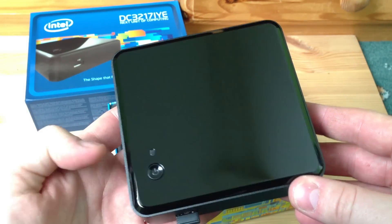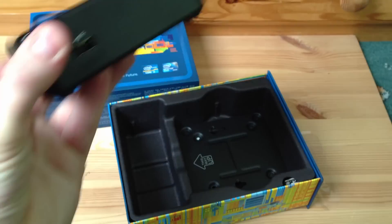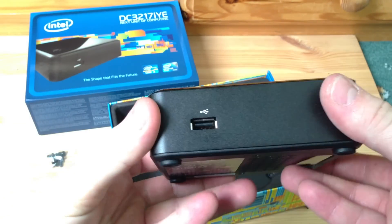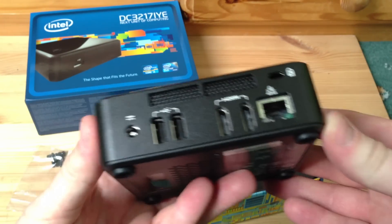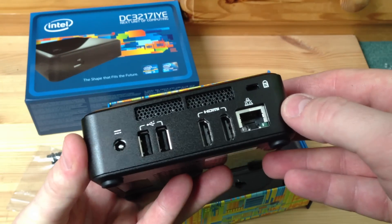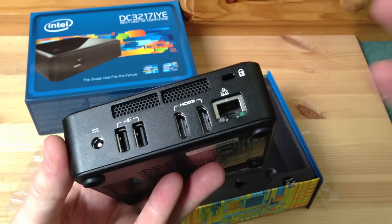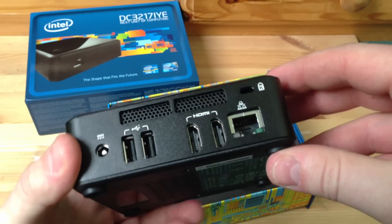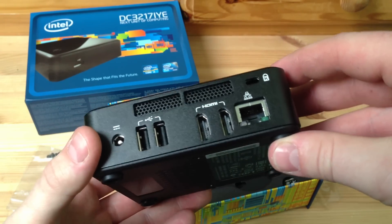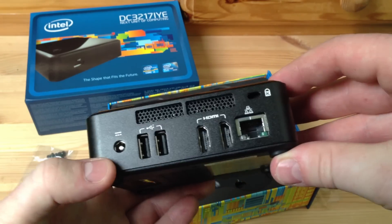On the front there's a USB port, nothing on the sides. On the back you've got air outlets on the top, a Kensington key lock, Ethernet port, two HDMIs - quite wide having two HDMIs, I guess you could do multi-monitors. Two USBs and the power. If you're going to use it as a desktop with multiple monitors, you could use it that way.